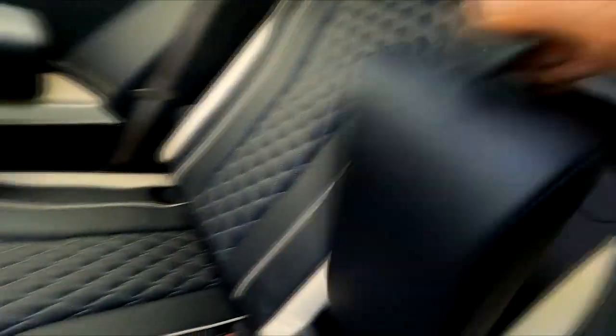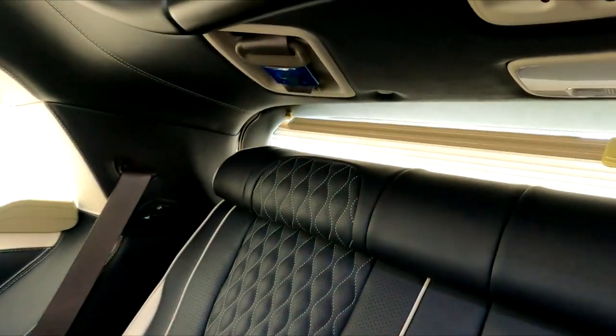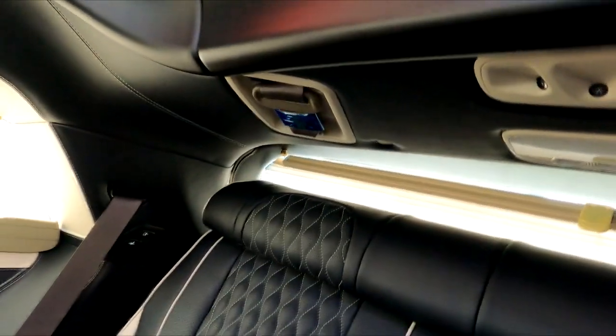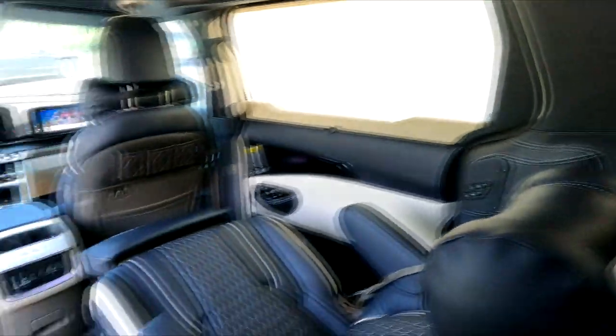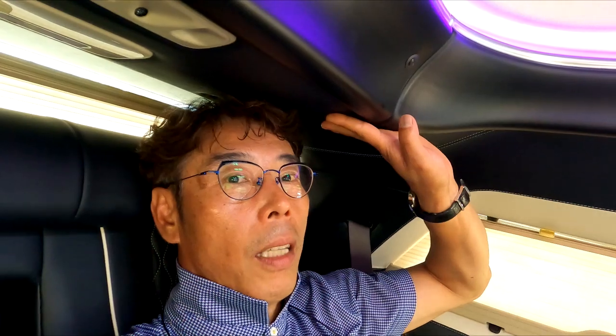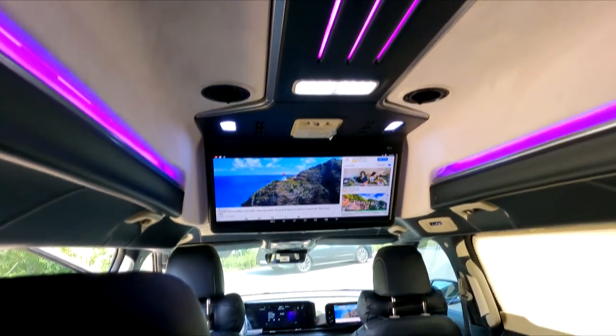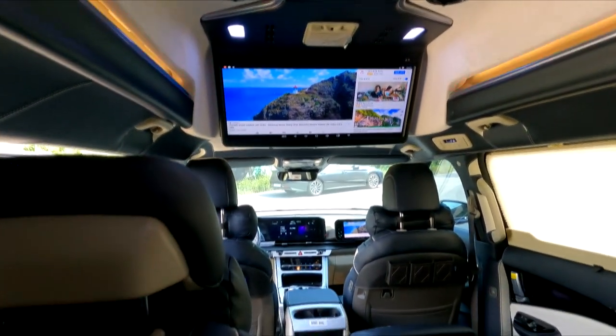The electric bed seat has an armrest, and lowering it lets you rest your arm comfortably. When the seat reclines, the headrest may touch the plastic — but if you lower your head slightly and lean back, the headrest clears the plastic. Lying back this way is quite comfortable, and you can even watch the monitor from the 3rd row. We've now checked all three rows.